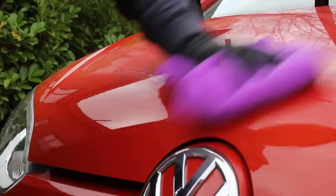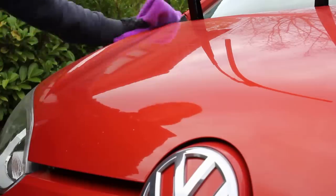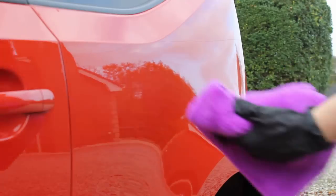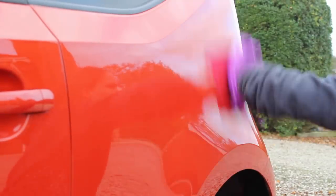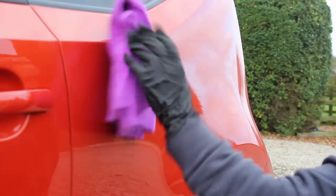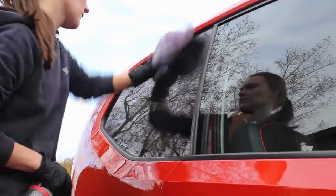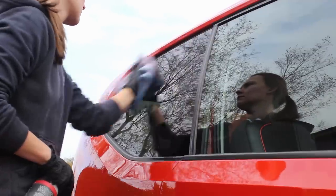To give the protection a bit of a boost in terms of slickness, gloss, and hydrophobicity, I used the Garage Therapy Quick Detailer Spray. This product is designed to maintain existing protection and can either be used as a drying aid or on a dry panel as I'm using here. The process was very quick and easy and I was able to get round this car in just under five minutes, using the Garage Therapy Utility Towel to spread the product and then just flip it and buff it away. I also used this product on the glass to help top up the protection there too, and it was a very painless process that didn't leave any streaks or smears behind.